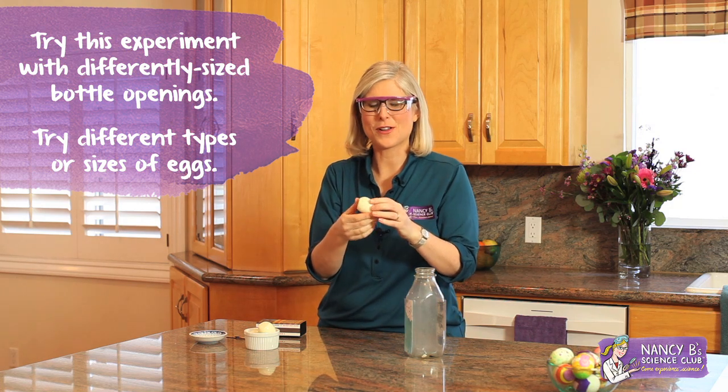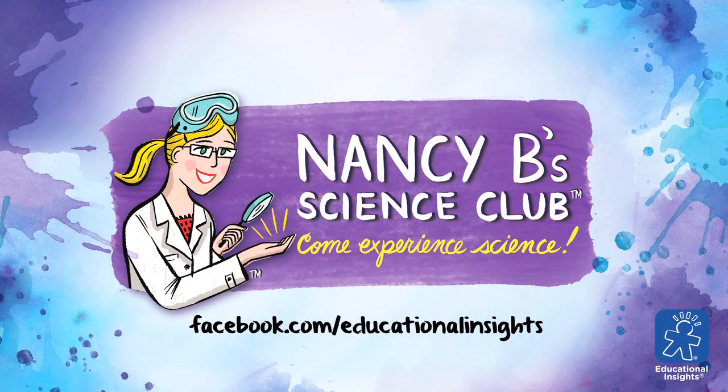You can try this experiment at home. Please post your results at facebook.com/educationalinsights. Thank you for watching.